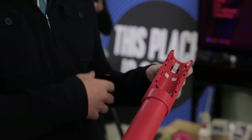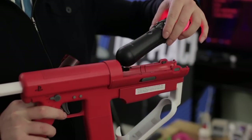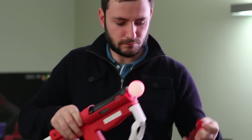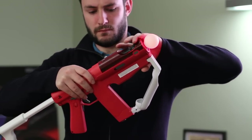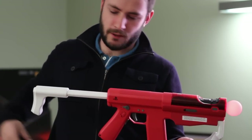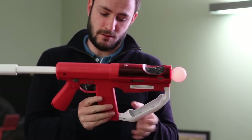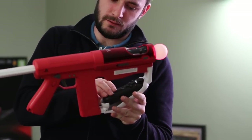First of all, I'll put my PlayStation Move controller in the top here. And then in my right pocket I've got a navigation controller, which slots into the handle just here.